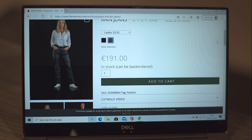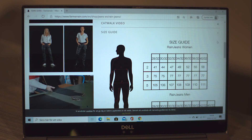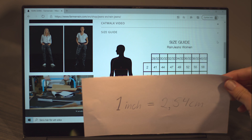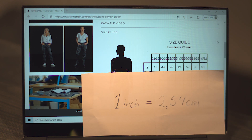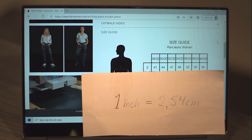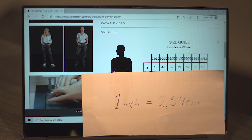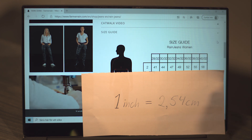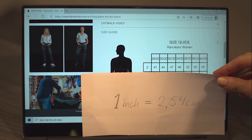I've made a little help for you from centimeters to inches. One inch is 2.54 centimeters, so you will need to calculate this to find your right size. The measurements on the website are in centimeters.